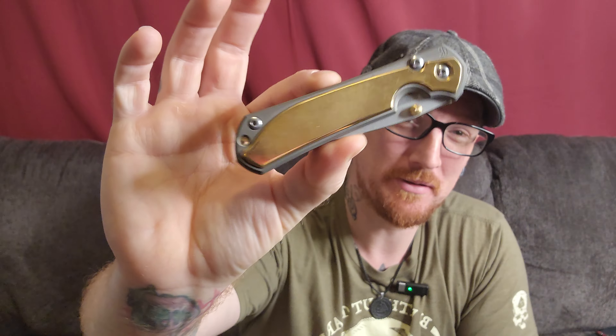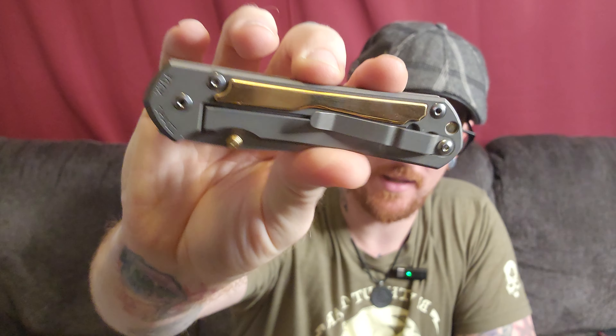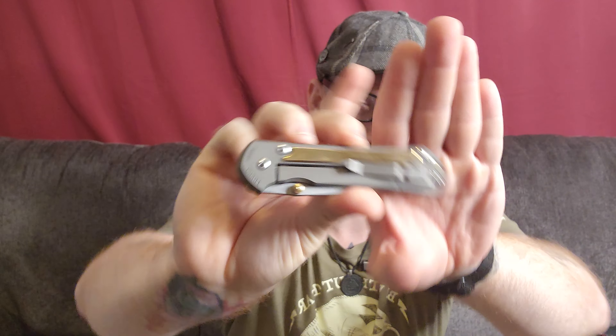But absolutely gorgeous — Justin absolutely killed this. I don't know if the lighting catches it on camera right, but the actual subtle sculpting is just incredible. It feels so good, there are no hot spots, not a single bump or unchamfered edge. Everything is just buttery smooth and gorgeous.